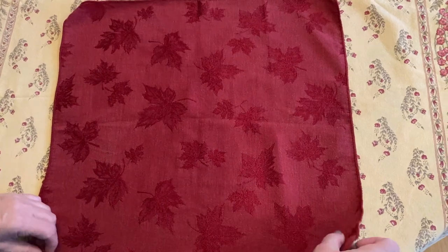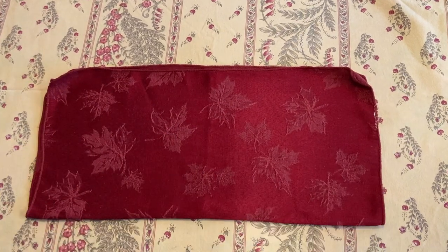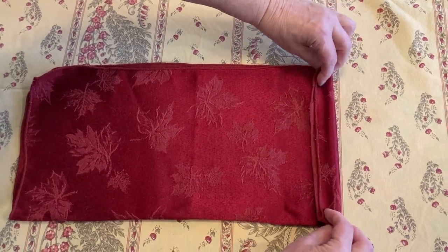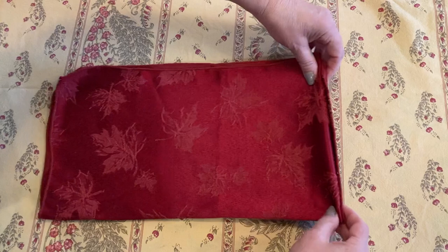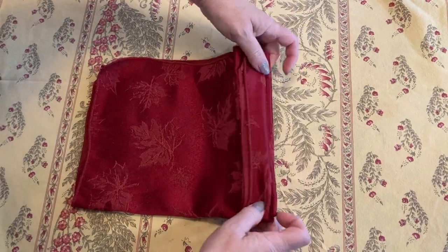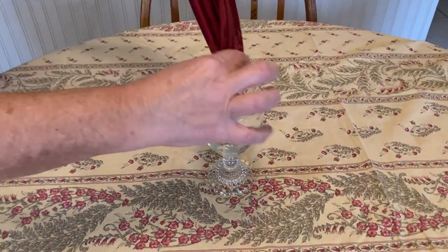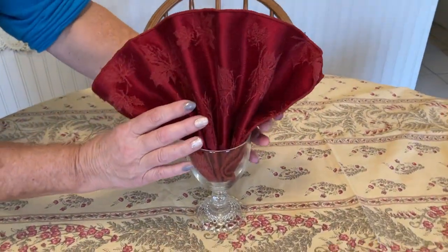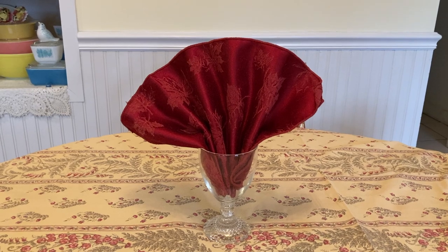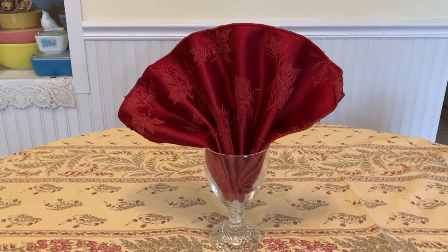Here's another simple napkin fold: shiny side down, fold into a rectangle and smooth out the creases. Then fold accordion style — over, under, over, under — all the way to the end. Place it in the glass at the place setting and voilà! These simple touches cost you nothing but they look like you took real time and effort to bless others.